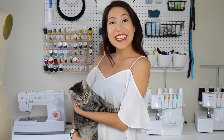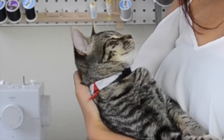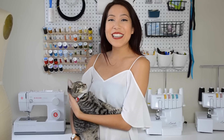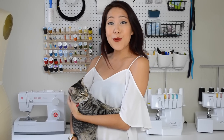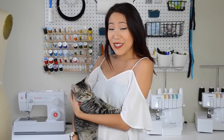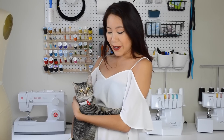Hey everyone, it's Maylin, and today I have a really special guest. This here is Mochi. Brandon and I adopted him about a week ago at the adoption center, and he's just so cute. He fell asleep on Brandon's lap, and that's how we ended up picking him out.